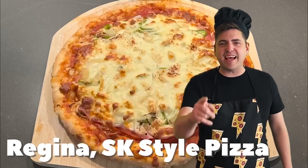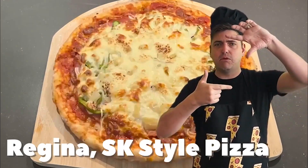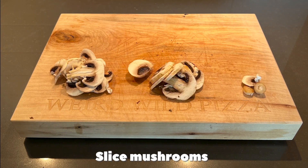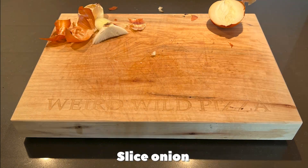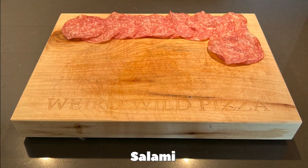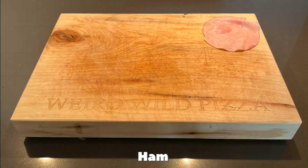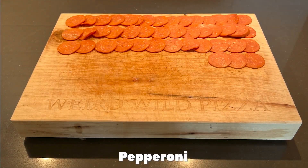Three. Saskatchewan style square-cut pizza. Slice mushrooms, slice onion, slice green pepper. About two cups salami, two cups ham, and about two cups pepperoni.